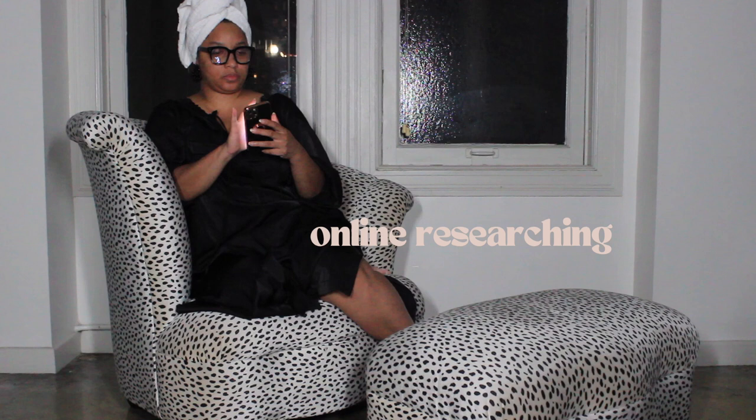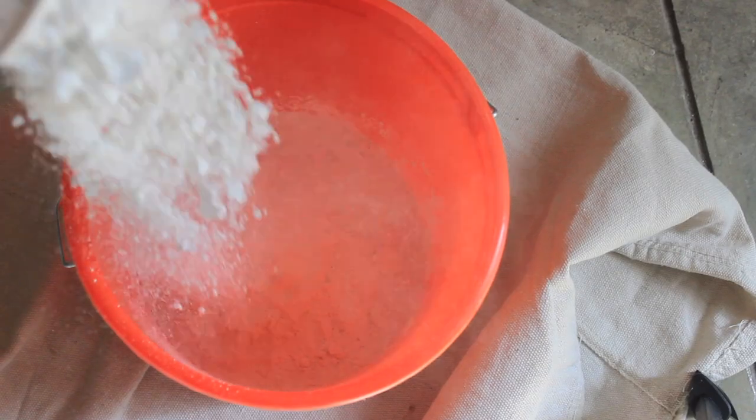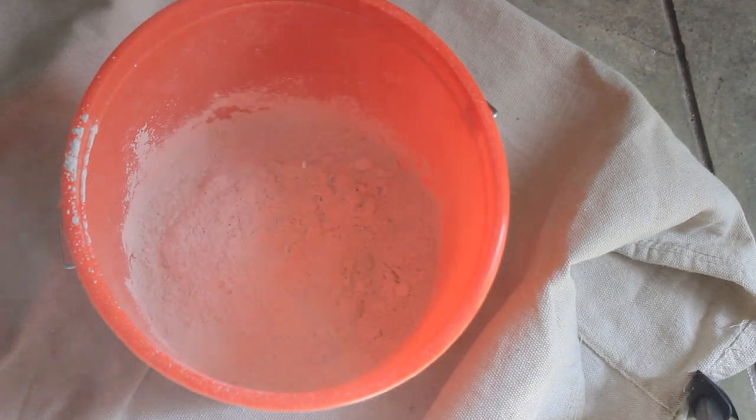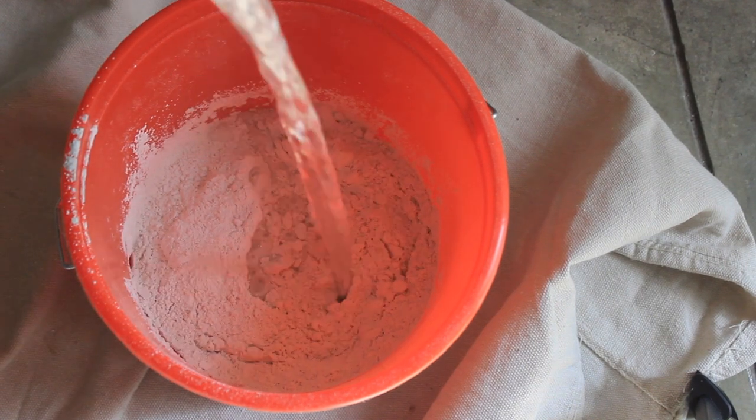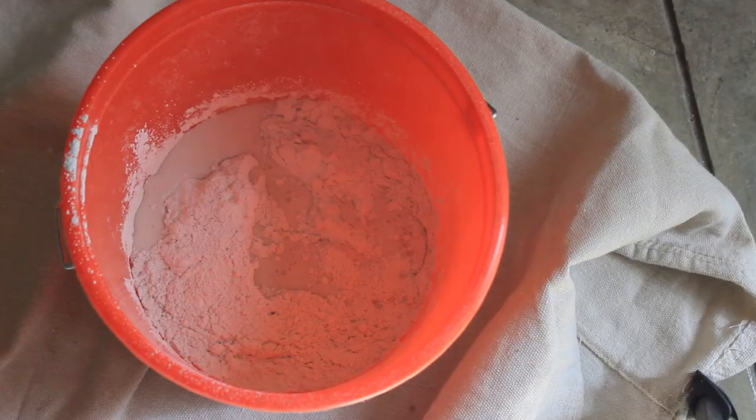In my online research, I found tons of different tutorials, each showing a different way to achieve this textured look. I settled on using a plaster of Paris mix. To create the mixture, I followed the directions on the back of the box, mixing two parts plaster and one part water until it was smooth like pancake mix.